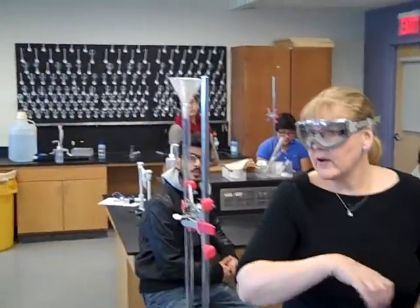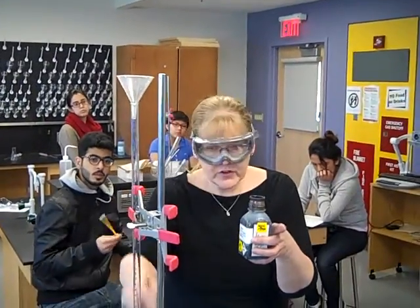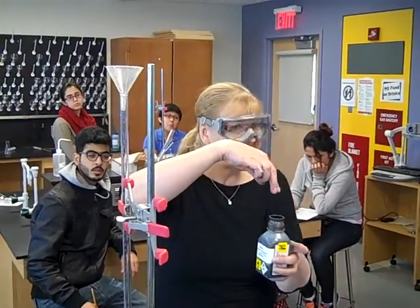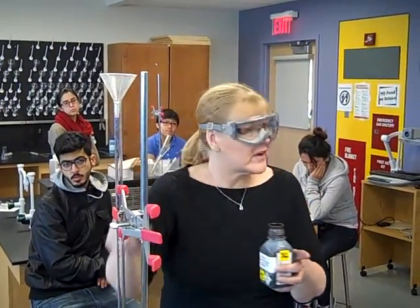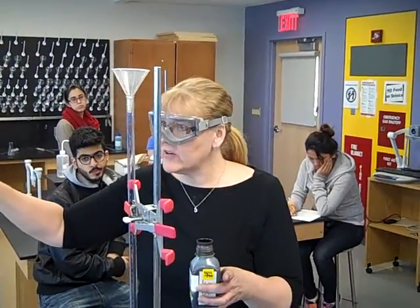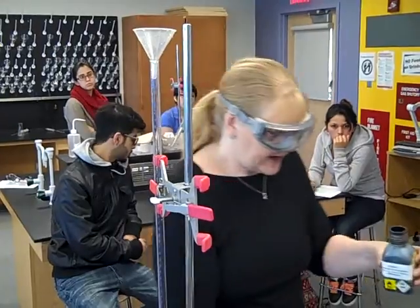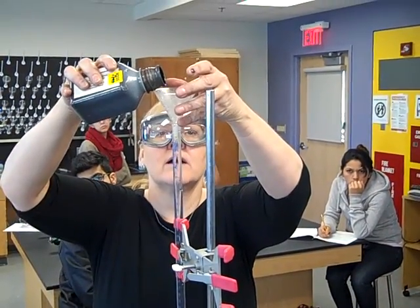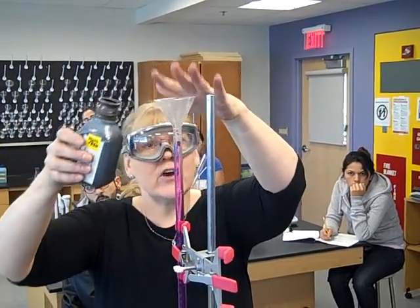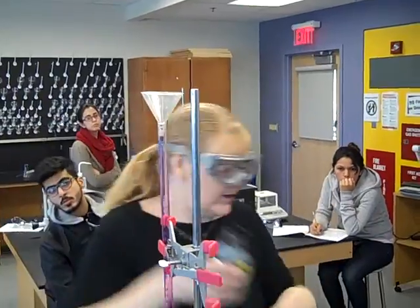Do not share your permanganate. At the end of the experiment, you're going to take whatever was in your burette and pour it back into the permanganate. We don't want to pour it down the sink, which means that the concentrations may vary container to container. Don't share your permanganate container. I'm going to add just a little bit of my permanganate. I'm lifting up the funnel because if I don't, sometimes it can kind of seal, and if it seals, it can just bubble right over.